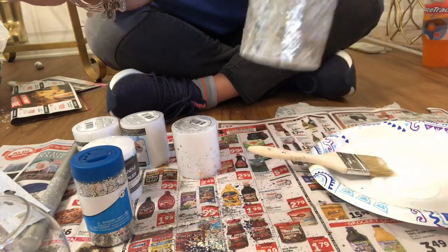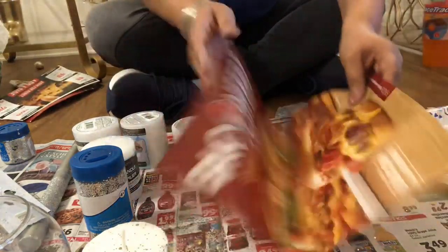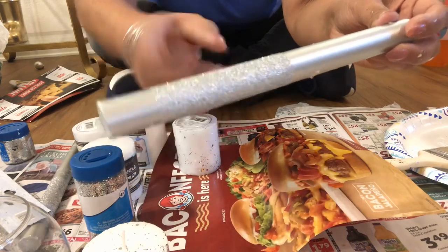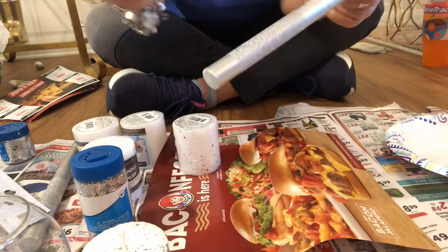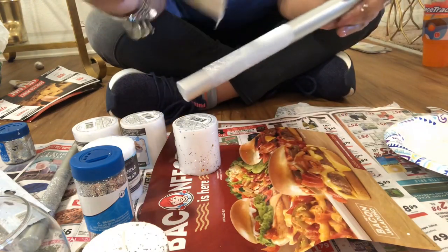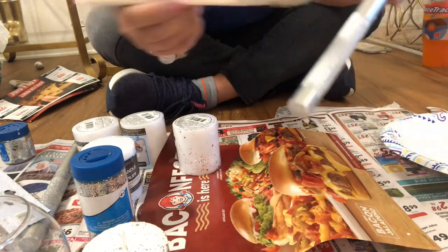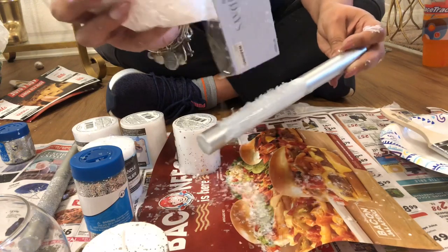I need to let this dry about 15 minutes or so, but I'll wait until I finish the next one. Now I'm going to use a different glitter so I'll put down paper to catch it and pick it up again. This one has a little bit of texture and glitter already in it. I'm going to put the Mod Podge on and then this glitter from the 99 cent store - it comes in this bag and it's not bad for 99 cents. I'm trying to get this table done. Make sure you get all the way around because it catches the glitter - it looks like snowflakes all over.